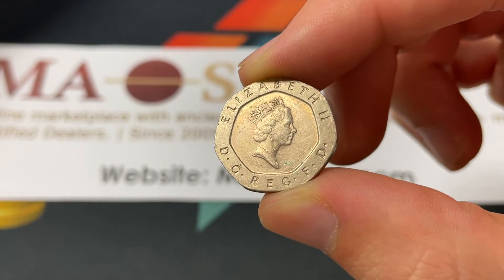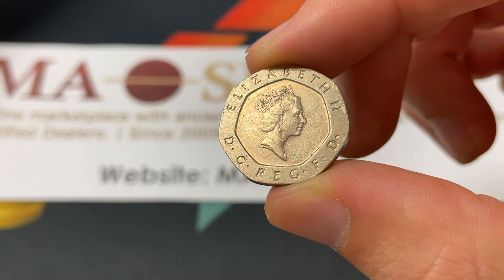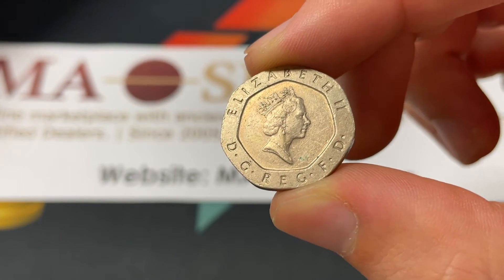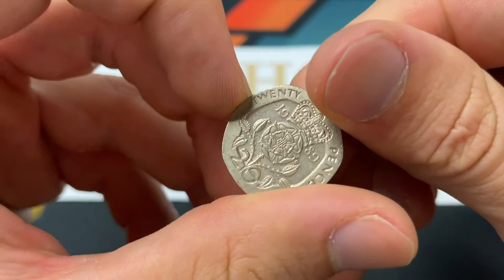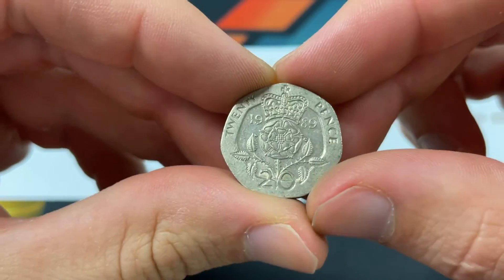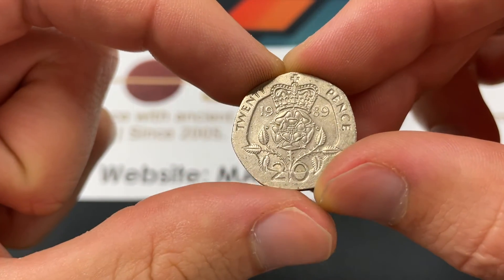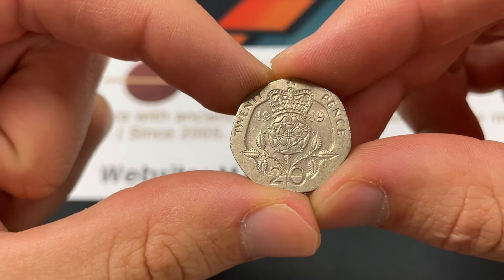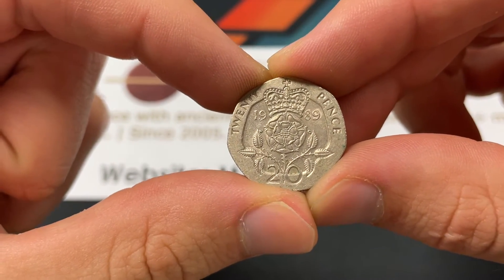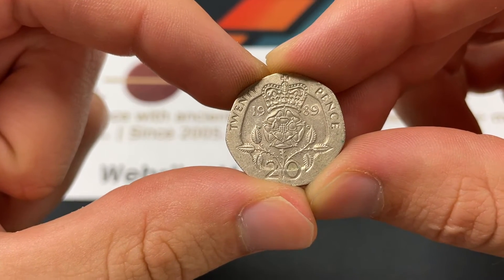In terms of value, since it still circulates, there's a base value of around 25 to 30 cents, just based on the exchange rate between the pound and the U.S. dollar. The mintage for this specific year was pretty high — 132,013,890. A lot of coins back then were differently sized than they are now; they downsized the 5 and 10 pence coins, but the 20 pence has been constant, so you can still find this reasonably easily.